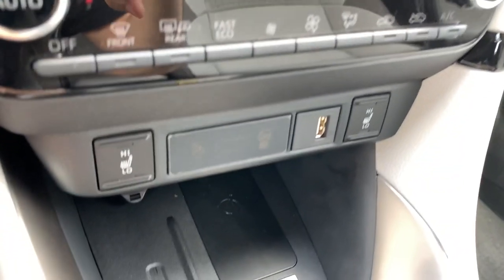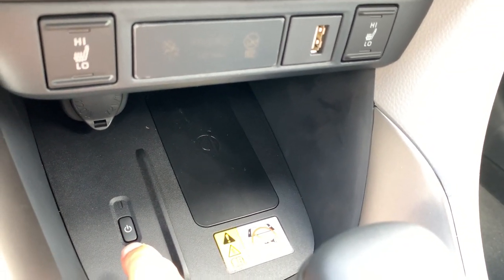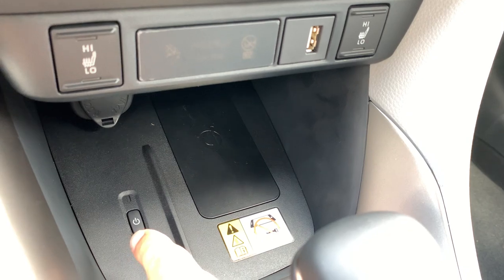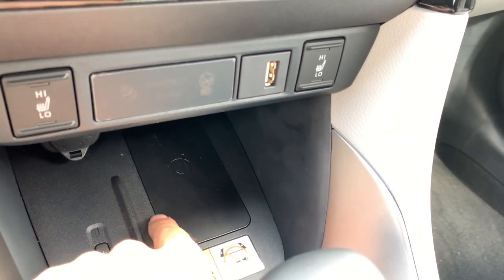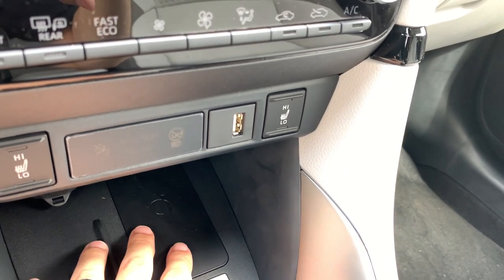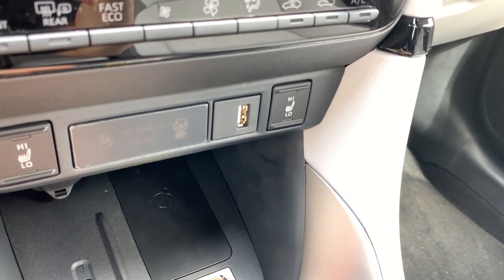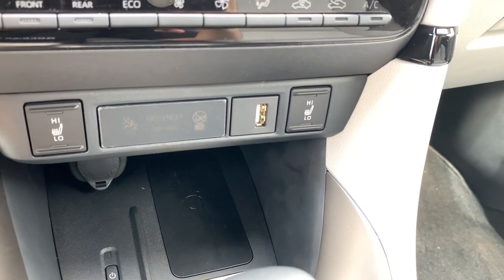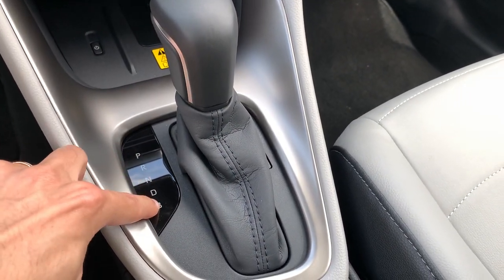There is a place to put your phone here, and also a place to put your phone and charge it wirelessly. You have a little button that allows you to turn the wireless charging on — this is great because you have control over it. So you won't accidentally demagnetize your cards if you place your wallet here, unlike other cars where it's always on. You still have the 12-volt socket as well.